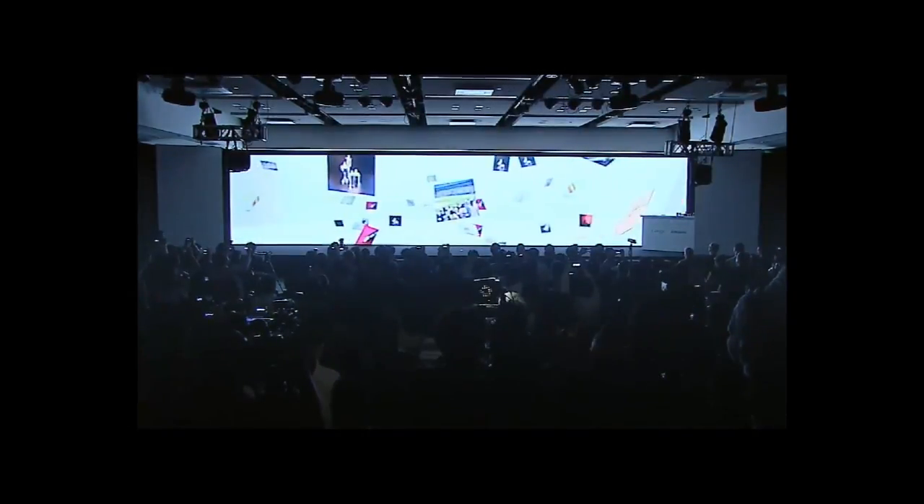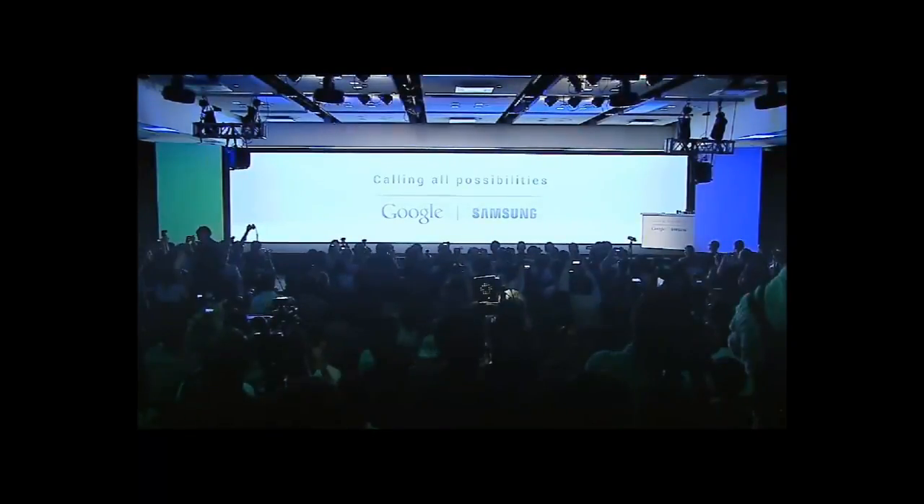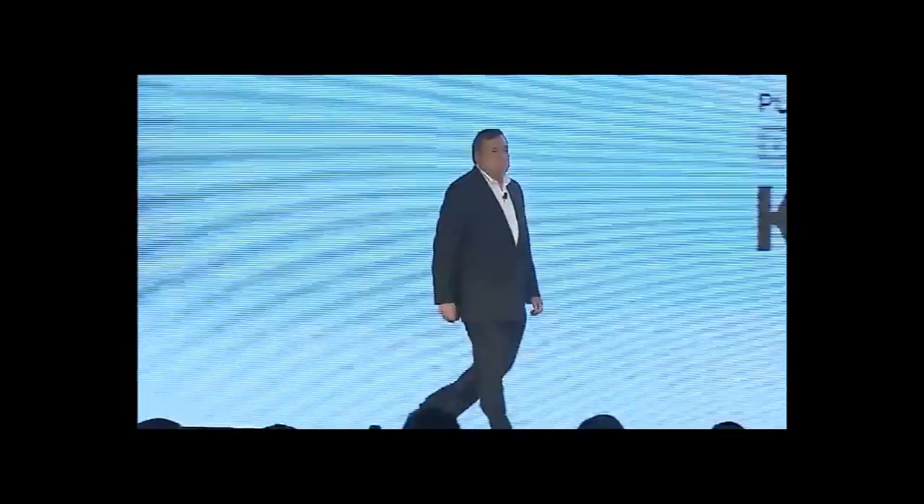They came up with a flagship phone called the Google Samsung Galaxy Nexus, and they unveiled Android 4.0. We're going to be concentrating more on Android 4.0 than the Galaxy Nexus, but I'm just going to run through the specs that were unveiled at the event.